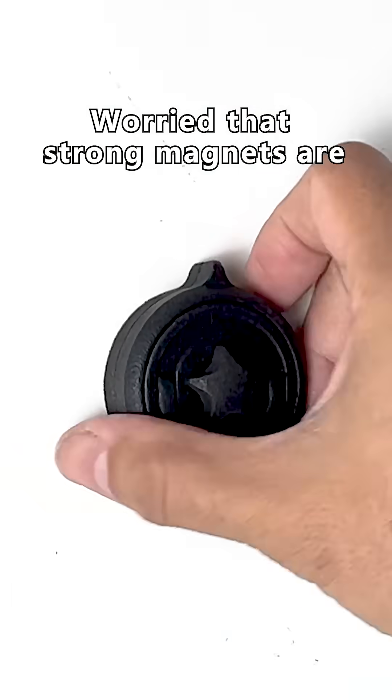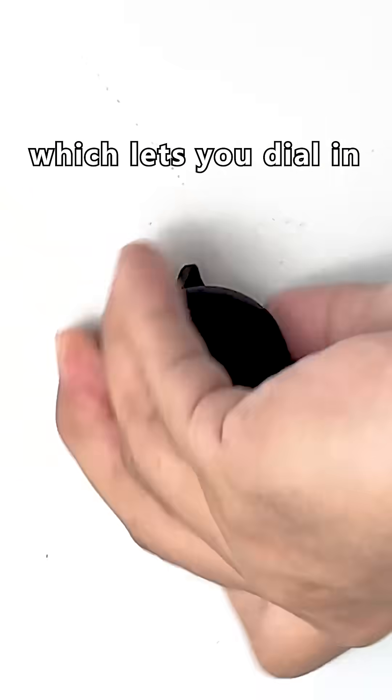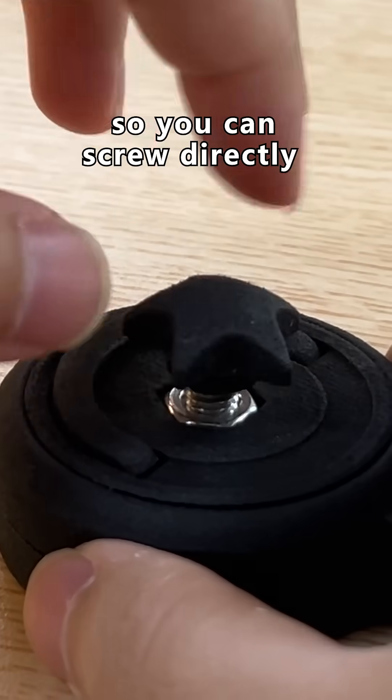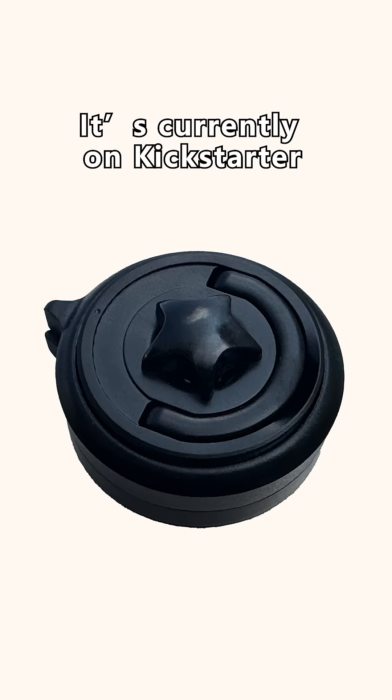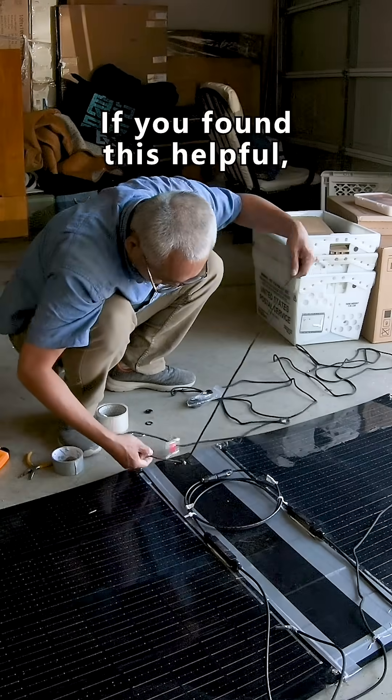Worried that strong magnets are hard to remove? I'm using the Magix Magic Magnet, which lets you dial in the magnetic strength. It also has a built-in threaded post so you can screw directly through the panel for a secure hold. It's currently on Kickstarter — check the link below for details.